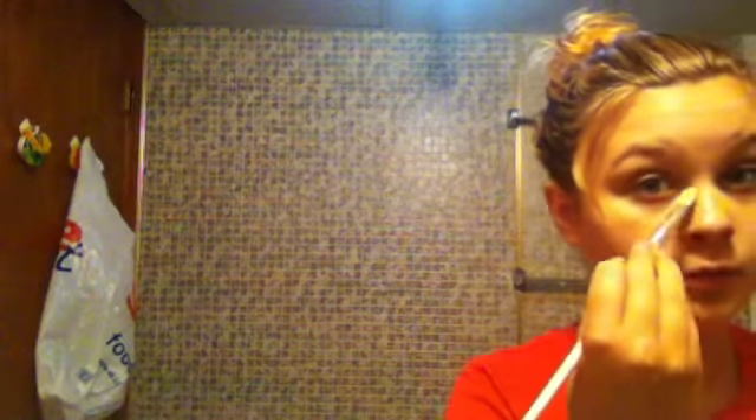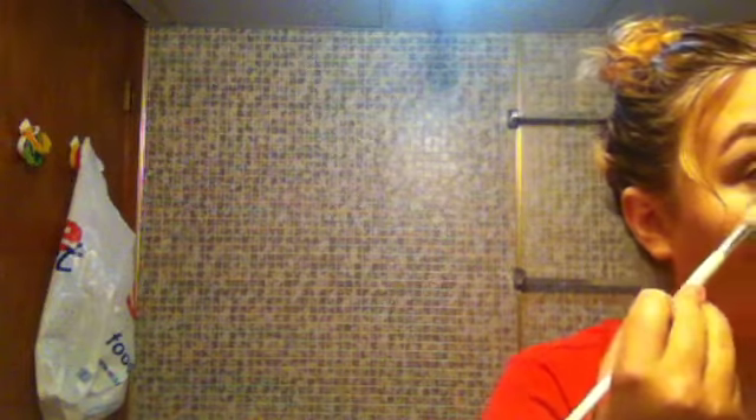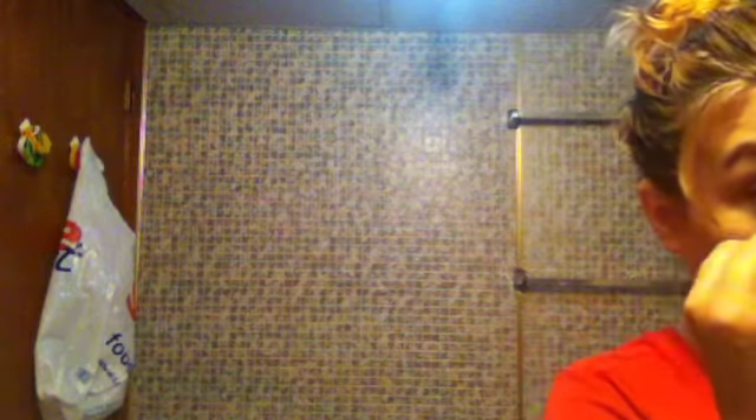Like this — on the sides of my nose, on top because it's kind of shiny. Just enough. And then under my eyes. Then I use a bigger brush to blend it in, like that.